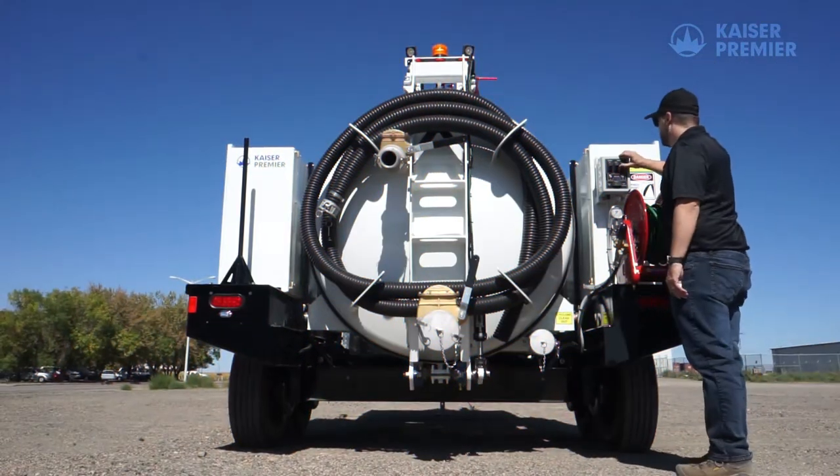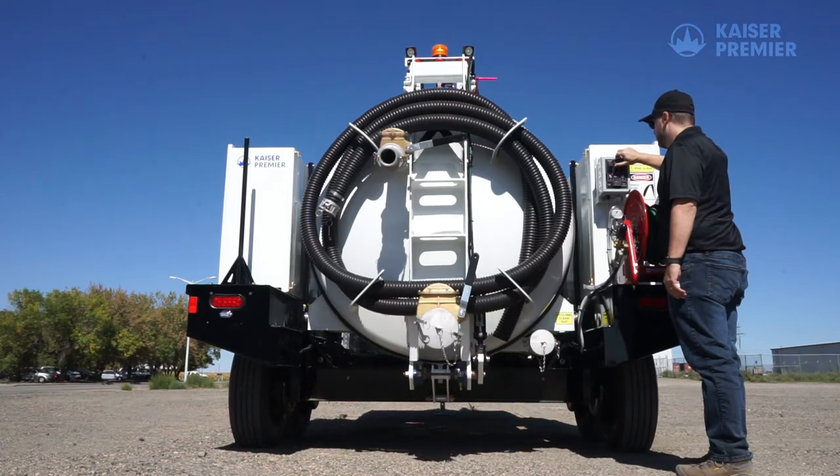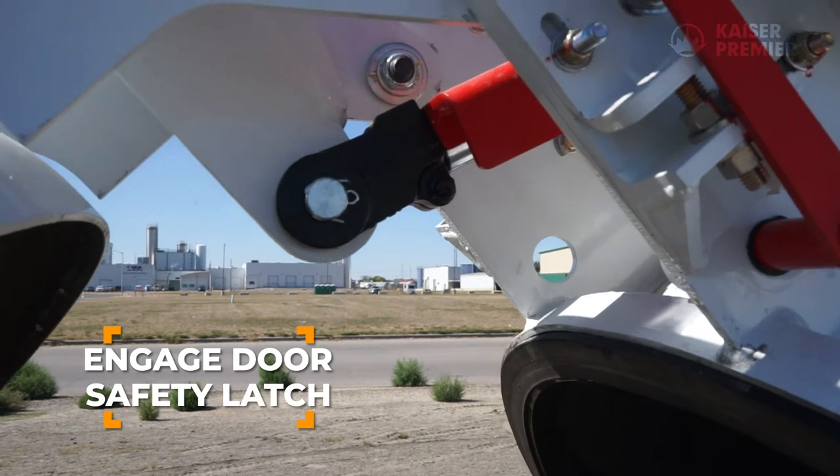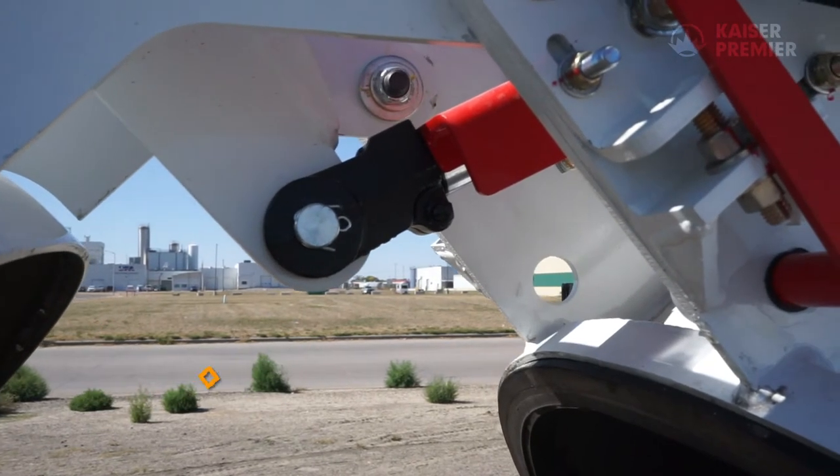To open the door, simply unlock the door and raise it using the switches on the control panel. With the door raised, the safety latch will engage, securing the door in the open position.